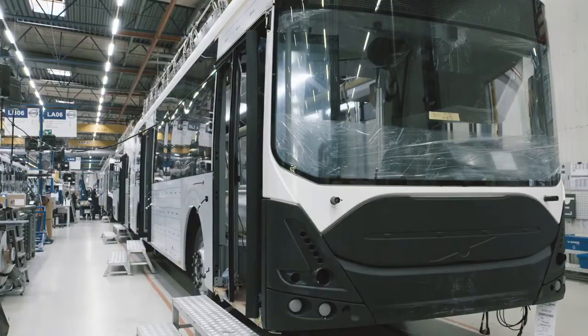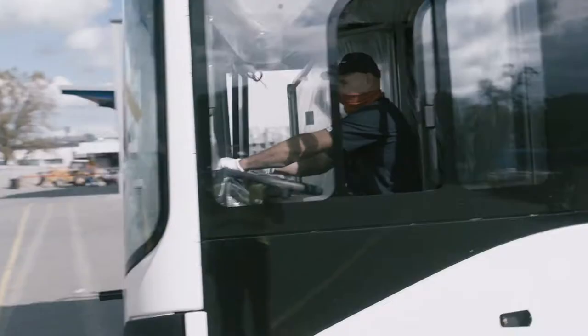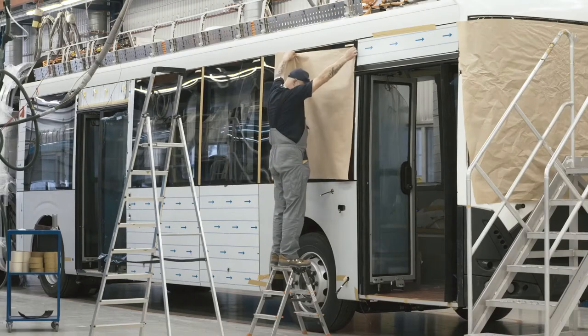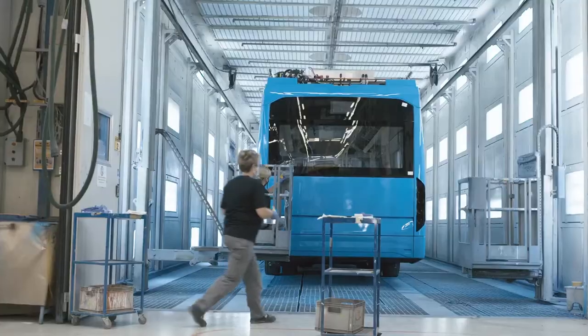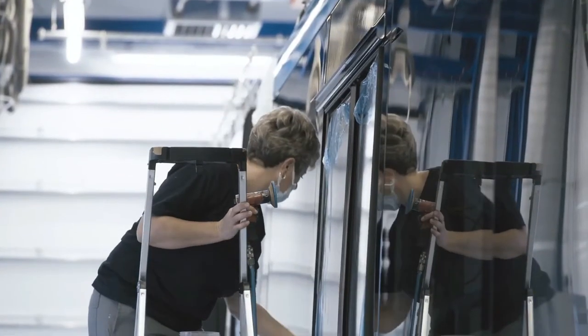After the wheels have been fitted, it's time for the bus to move using its own power for the first time. Next stop: the paint shop. After three days of careful treatment, it can continue its journey with a new shiny look.